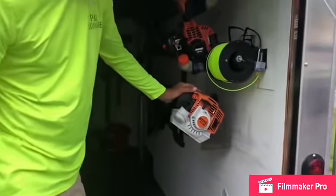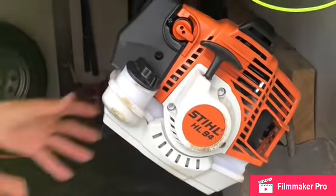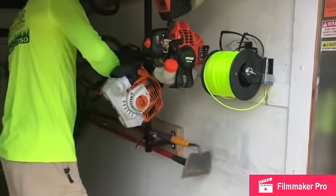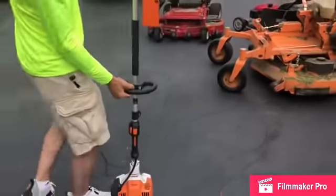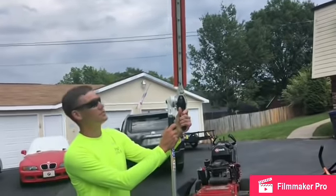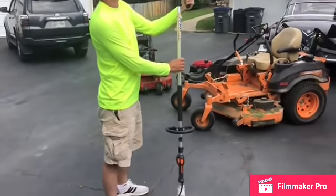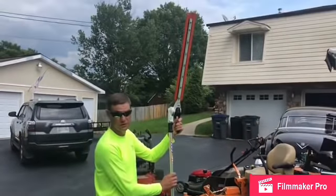I also got the Stihl HL94 at the beginning of the season this year. This is a hedge trimmer with an articulating head, which is great. This thing cuts through some really thick brush, does great on hedges, and it's just a great tool to have on your trailer — especially for those tall holly bushes and stuff like that.